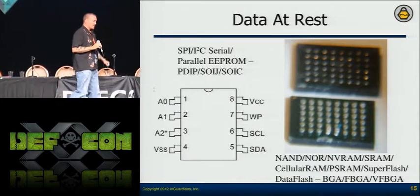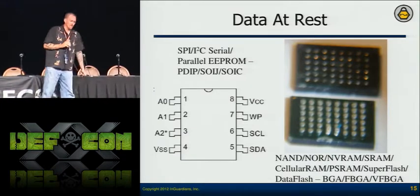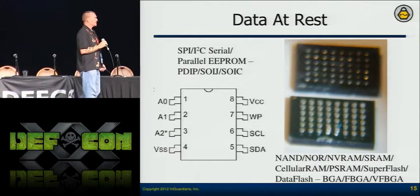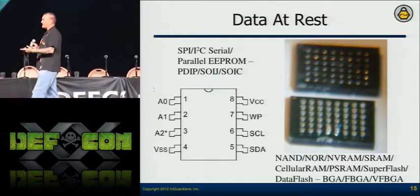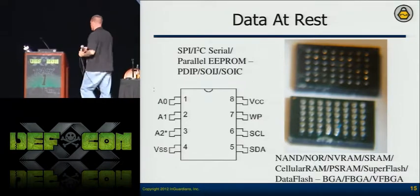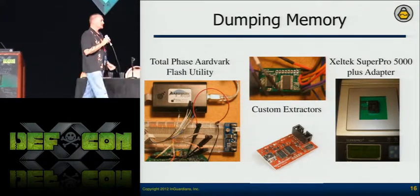Q actually did this for a client. When we pulled the memory off, we got information that shouldn't have been accessible. When we told the client, they said, 'What do you mean you got information?' — because the vendor told them it's all encrypted. They thought it was protected. At least we showed them that and they can start asking more questions.